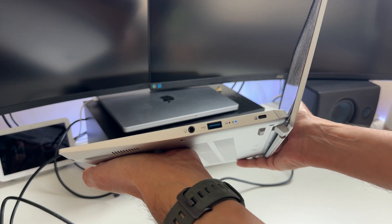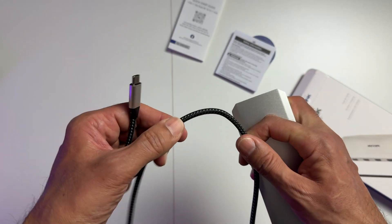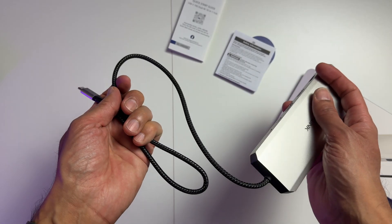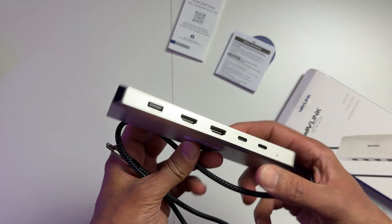So in my quest to fix this first world problem, I've come across the perfect solution from Wavelink. It's a USB-C 10G dual 4K 10-in-1 hub. It's worth the hype.